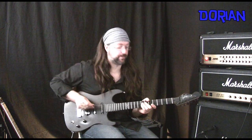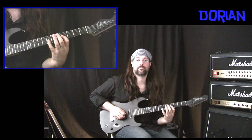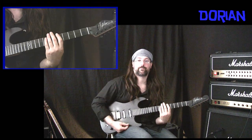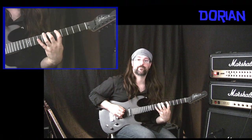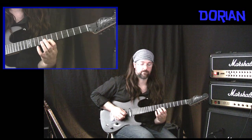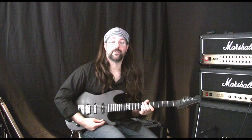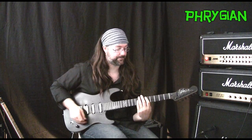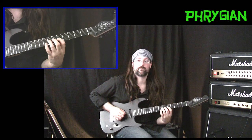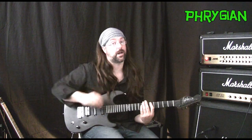Dorian: here's the Dorian five-scale method. And here is the Dorian three-note per string. Phrygian — this is a nice mode. Here is the Phrygian five-scale method shape, and here is the Phrygian three-note per string scale.